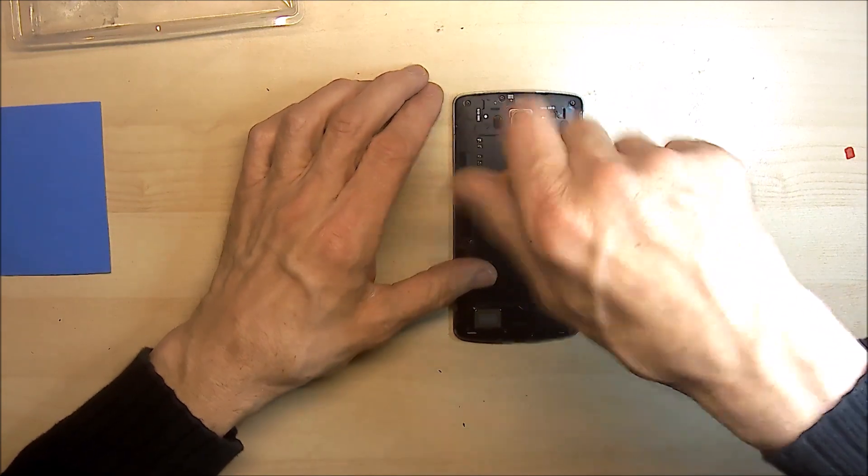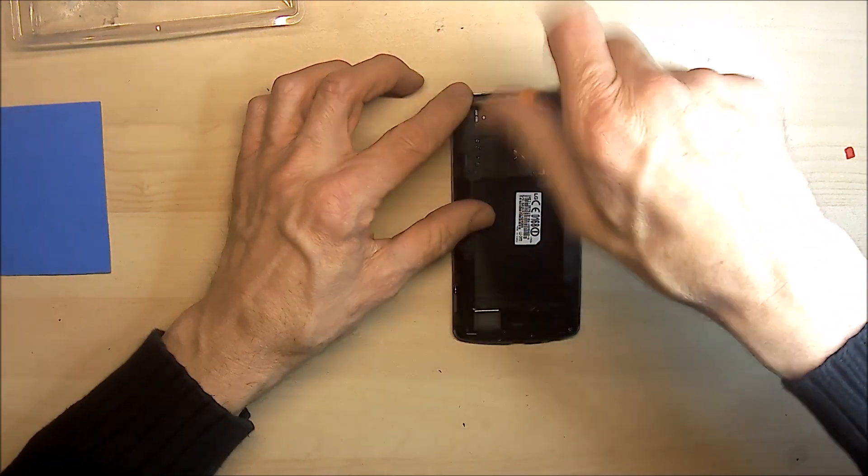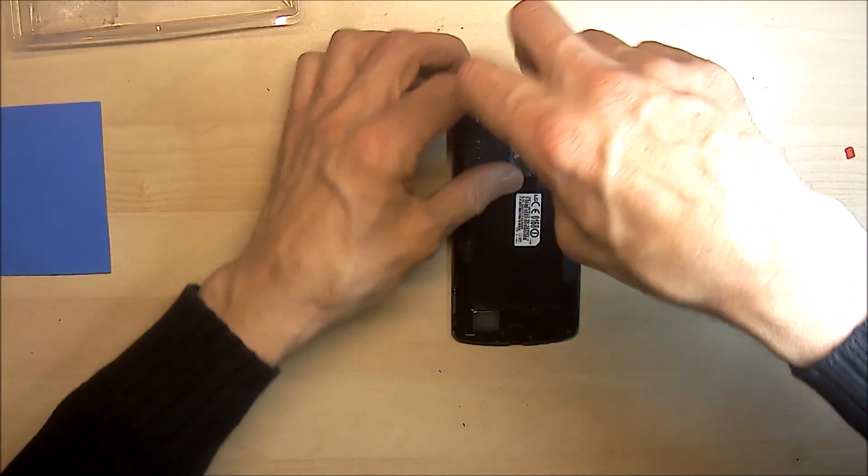Doing this as fast as I can. I understand unscrewing screws is not very interesting, but I just wanted to show you the whole process from start to finish.